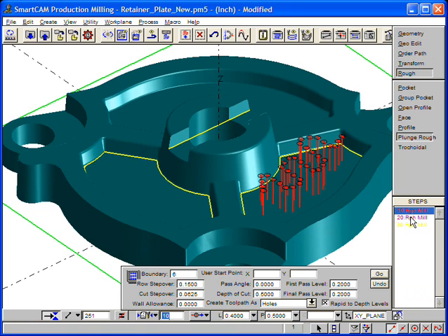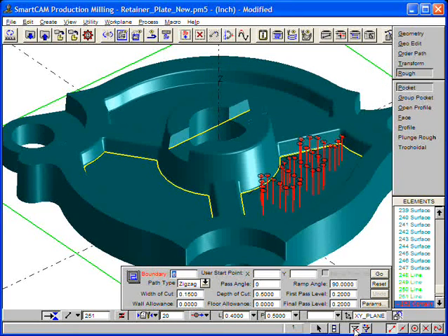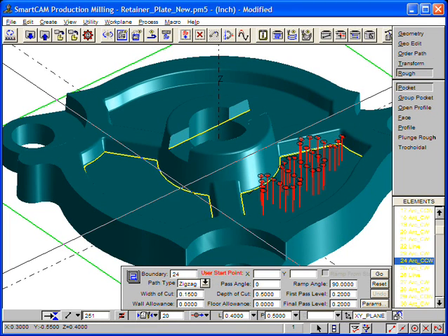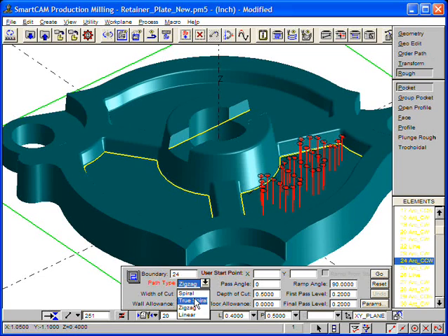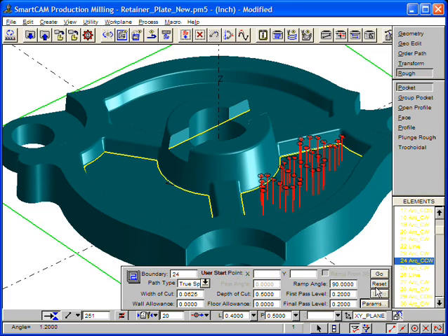Again, we use Insert with Step and choose Pocket on the toolbox, and turn on our selection filters. We choose the pocket boundary, specify the path type as True Spiral, and establish the remaining cutting parameters. Go creates the True Spiral toolpath we want.